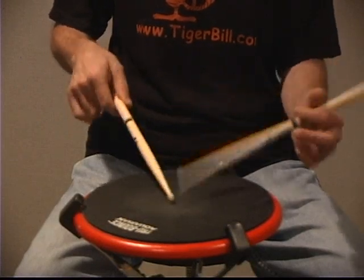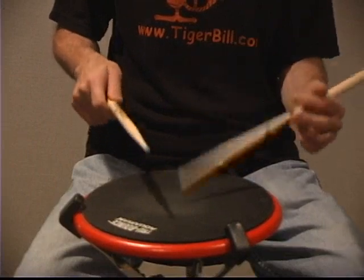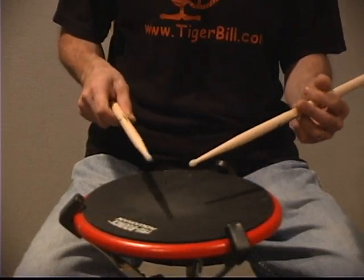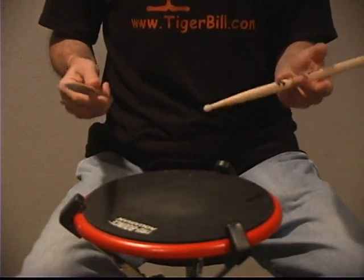Exercise two, played slowly. Here's the transition that will limit your speed, so just practice that part separately before putting it all together.